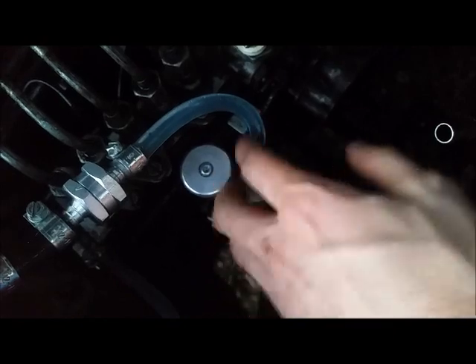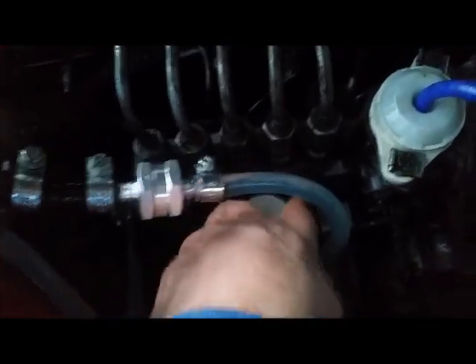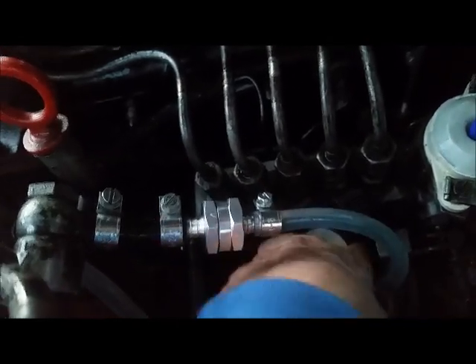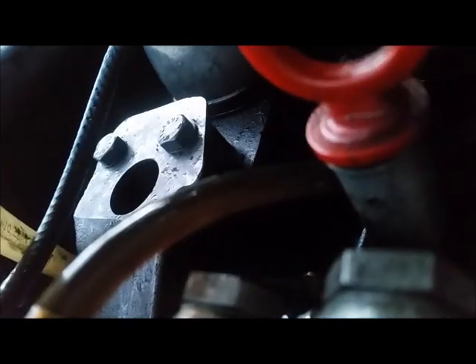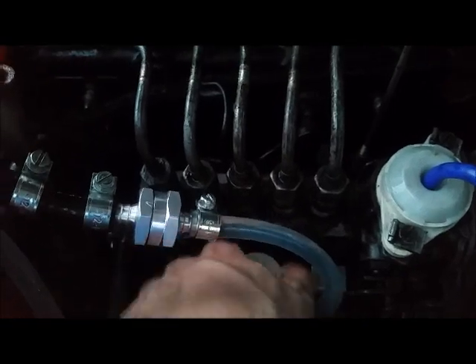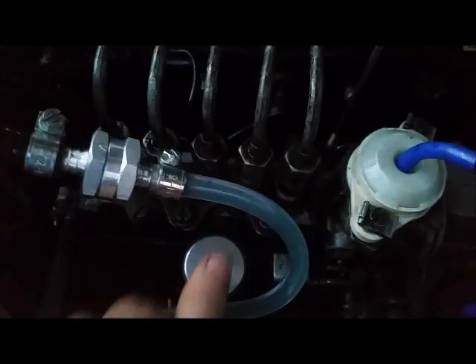For the fuel priming, unscrew the white-top plunger first and then start pumping. This takes the fuel from the tank, through the lift pump, into the main filter, and then into the injection. We're forcing the fuel through without having to use your battery. Watch the fuel line for air bubbles, and a good measure is to do a hundred pumps — one, two, three, four, five, six, seven, eight, nine, ten — and repeat that ten times.